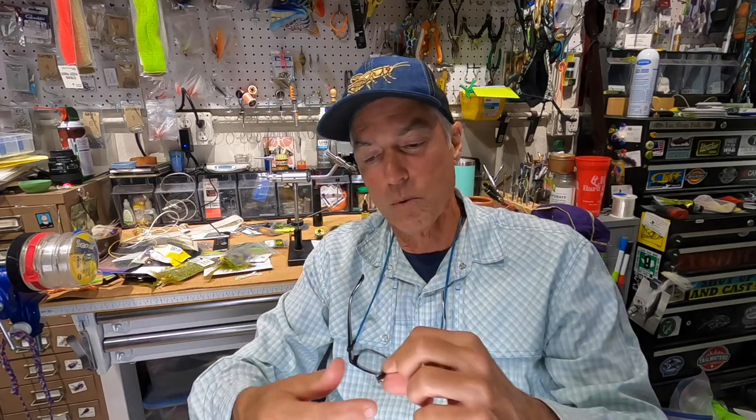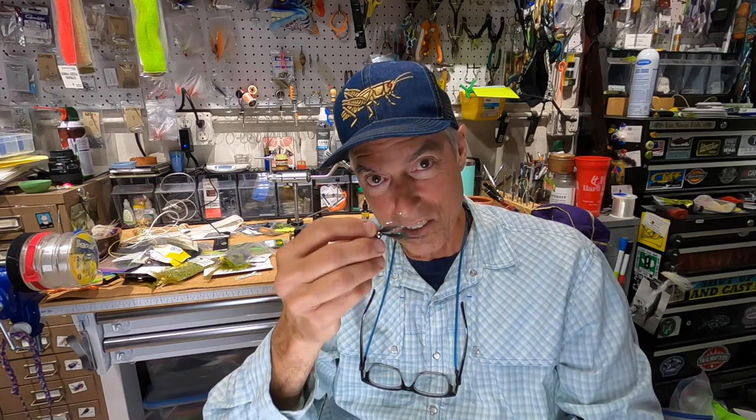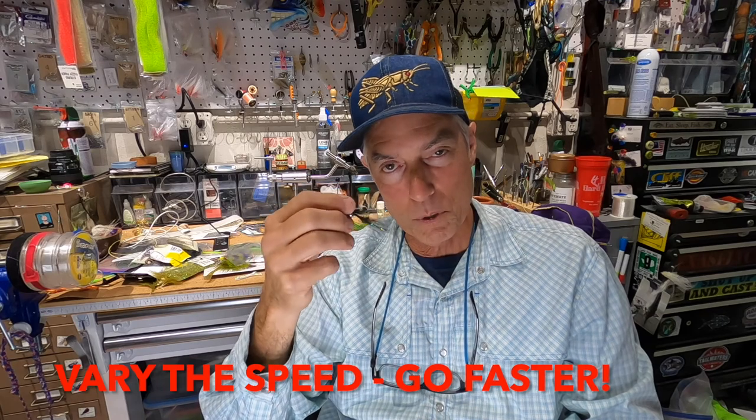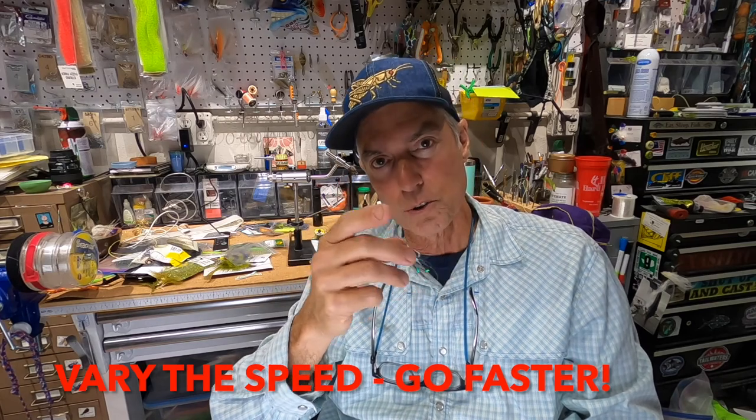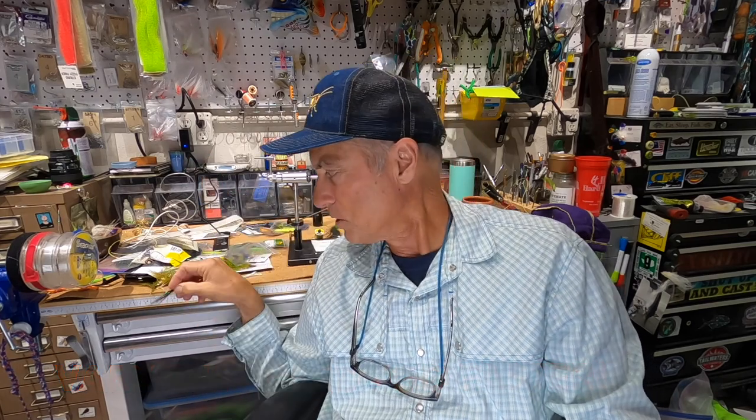There are three things you can do. Number one: vary the speed at which you retrieve. Caffeinating your fly means giving it the juice, giving it the gas — pulling it through the strike zone at a speed that fish think is viable. Baitfish aren't going to be lollygagging around in spring; they're moving fast, just like bass, stripers, and hybrids. So pick up your speed and vary your strip speed. That's number one.